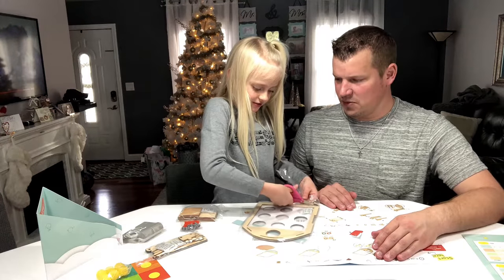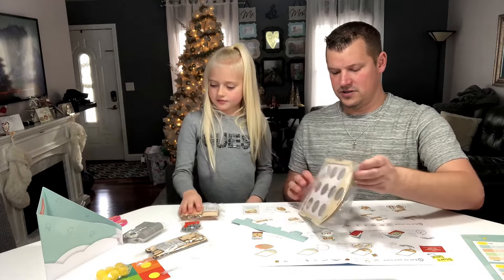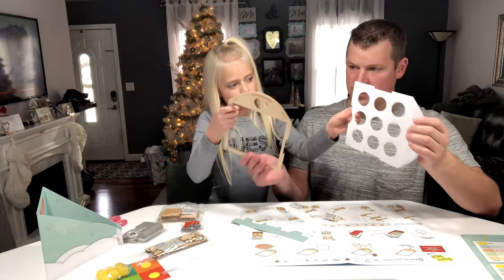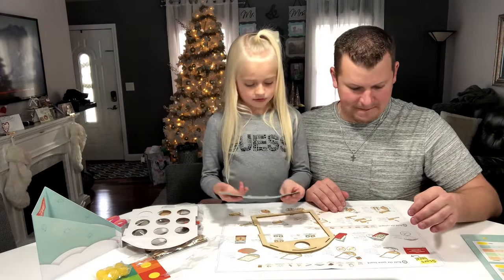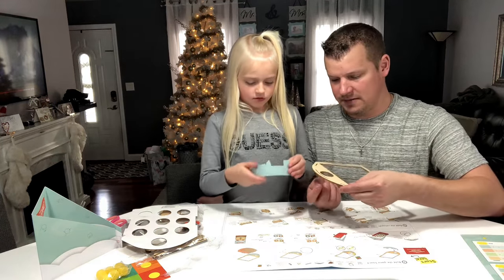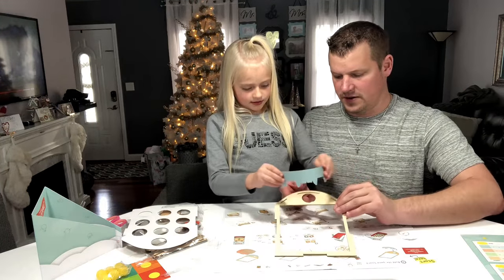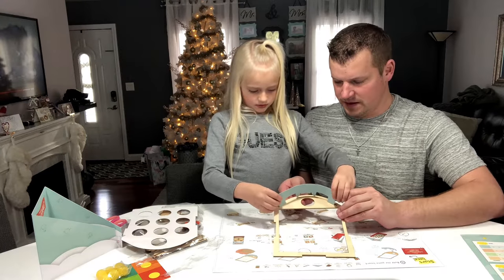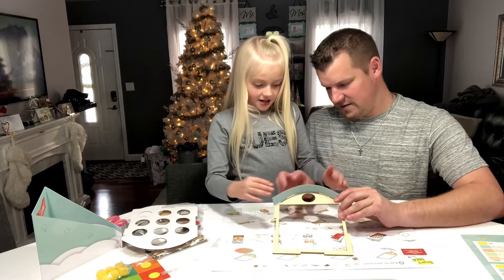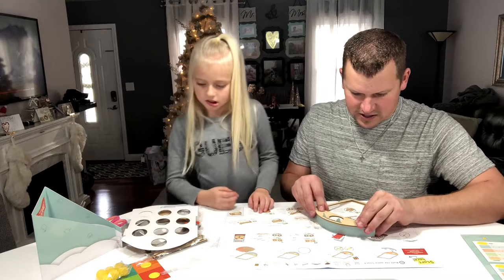Let's not open all the bags yet because there's a lot of small pieces — let's keep those organized by keeping them in their package. So there are two pieces here. We're supposed to start with this wood piece — we have to just bend it a little bit and those little tabs go up inside these little slots. Bend it and put them in. Now we've got to fold them over.